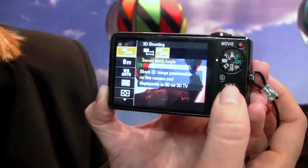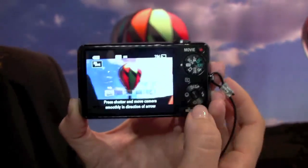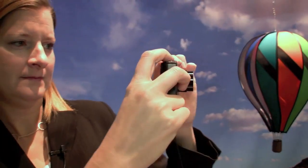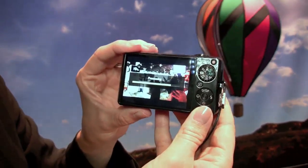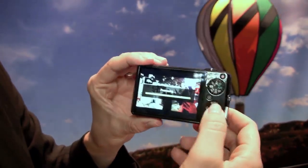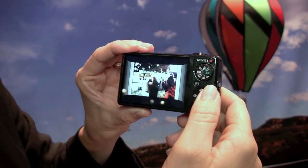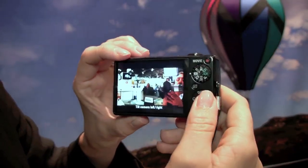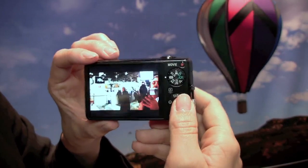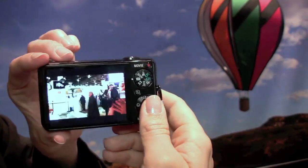If you don't have a 3D TV yet, you can choose Sweep Multi-Angle mode and still capture the image the exact same way — just point it and sweep it across the scene. That simple point-and-sweep motion captures the image. In playback, you choose the tilting playback option and it's almost like you're moving around the scene. So until you get your 3D TV, you can view your simulated 3D images right on the back of the camera.